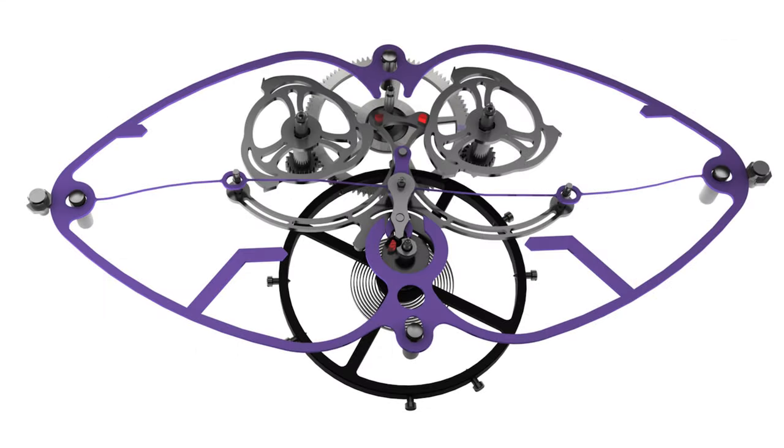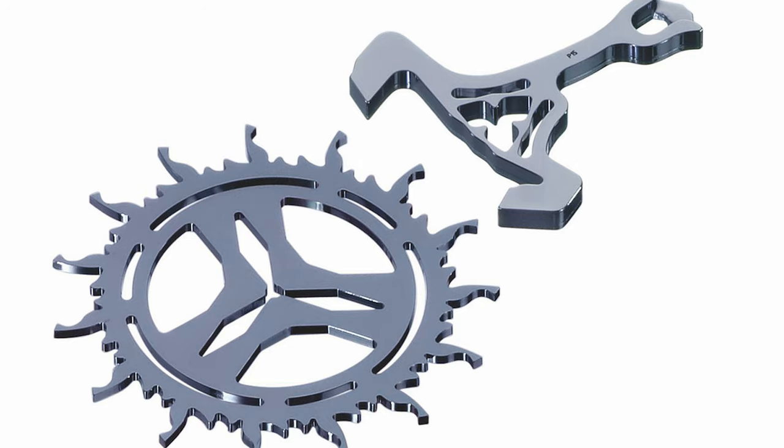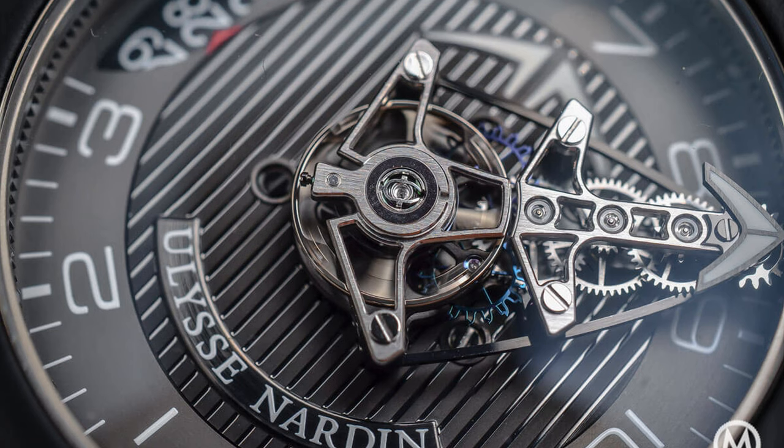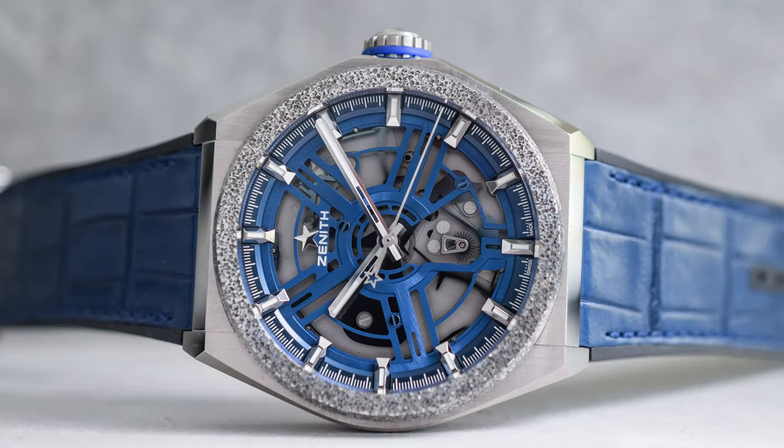Now this has been tried before. This kind of use of silicon monolithic components has been tried by Zenith, Girard-Perregaux, Ulysse Nardin, and Parmigiani. But in every one of those cases, this has been in very expensive prototype or limited production runs and never seems to have gone mainstream.